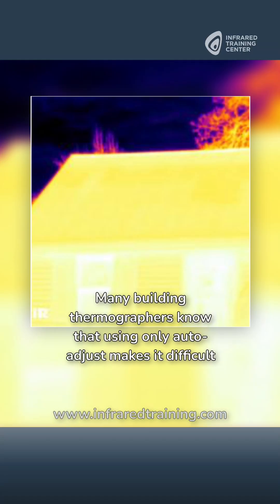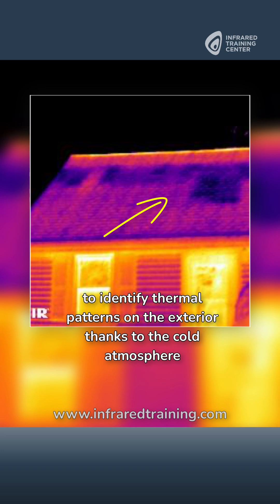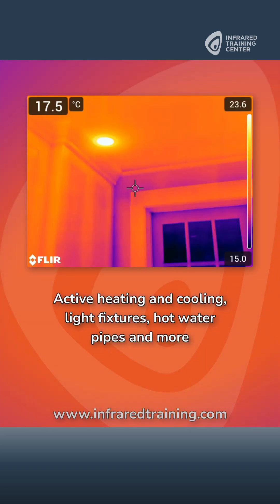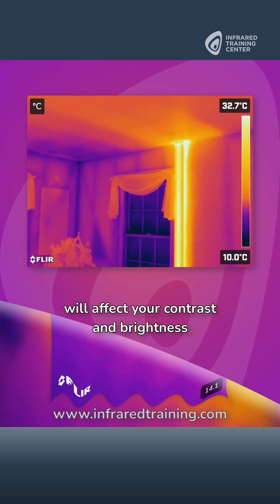Many building thermographers know that using only auto adjust makes it difficult to identify thermal patterns on the exterior, thanks to the cold atmosphere. But this can happen inside too. Active heating and cooling, light fixtures, hot water pipes and more will affect your contrast and brightness.